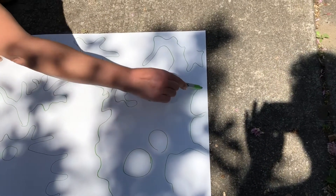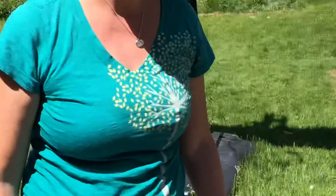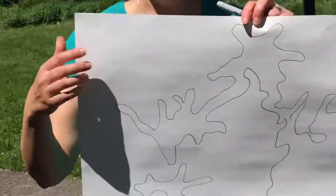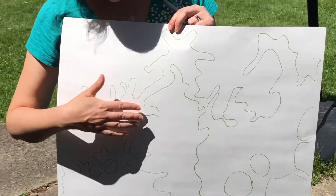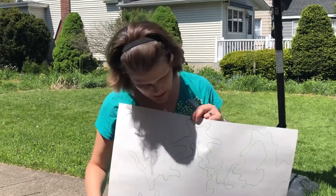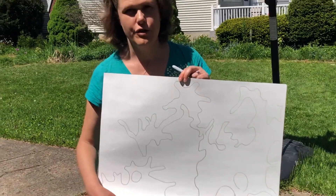So there I have my pattern — it looks almost like a map. I'm gonna go inside now and do a little bit of detail work on it. You could use some watercolors in here, because I just used a Sharpie. You could use anything you want to do the tracing. But I think I'm gonna fill it in with some watercolor, maybe a little bit of chalk pastel, and I will show you the finished product.